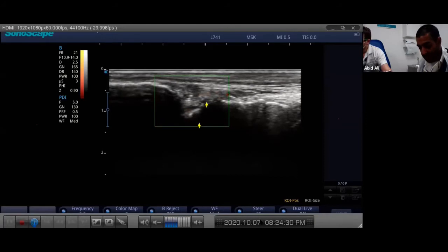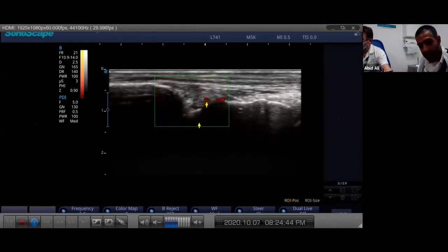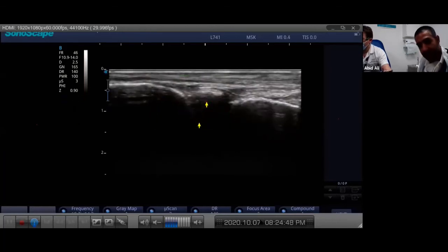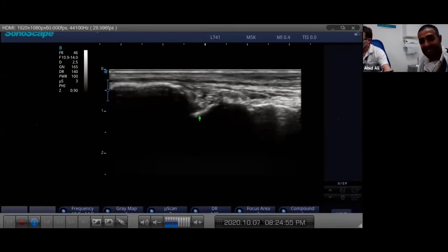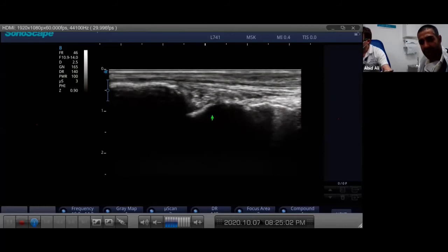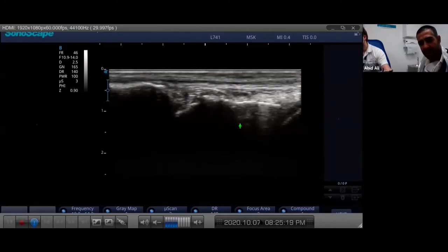We'd want to put color flow on here and interrogate to see if we can pick up any activity. When you're looking over the dorsum of the foot with color flow or power Doppler, you've got to be careful you're not picking up the deep peroneal artery or vein - you can get false information if you're not careful. Sometimes you might need to flick your probe into transverse axis to make sure. This is the kind of stuff you'd see in early arthritis - you'd probably want to get an X-ray to correlate and get more information.